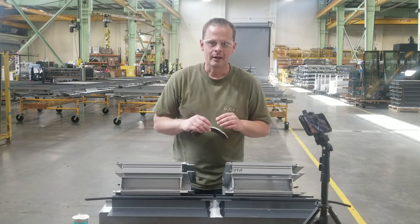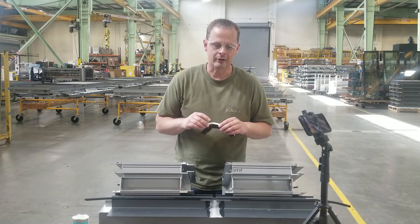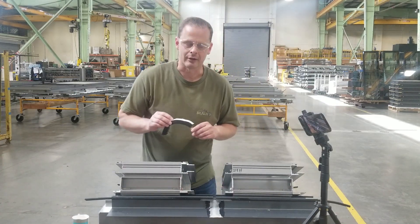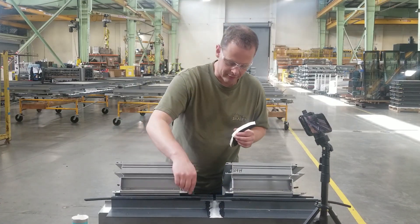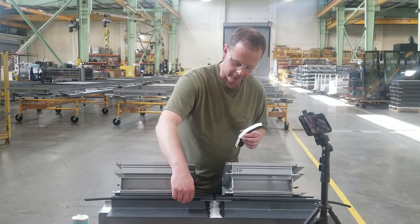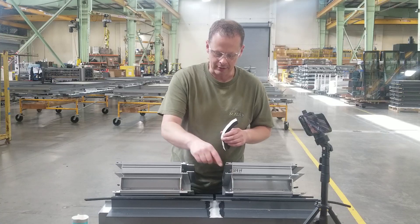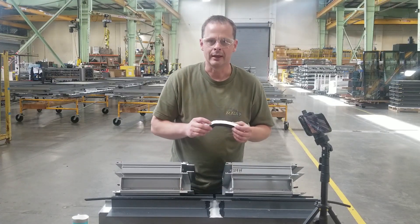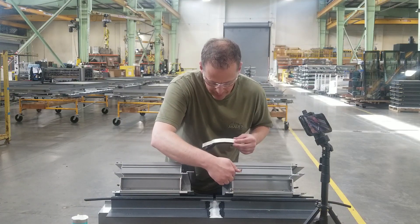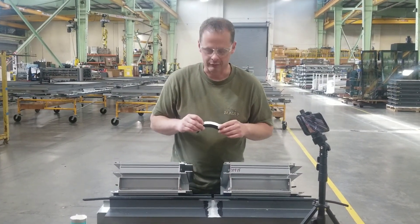Hi, my name is Tom. I'm a glazier at Walters & Wolf. I'm going to demonstrate how to properly install a 3/4 by 3/4 inch foam tape in a four-way intersection. What I have here is the top of our unit — or what you could also call a sill runner — and then two units are going to come together and go on top of this, creating a four-way intersection. We're going to span the vertical gap with this 3/4 by 3/4 inch foam tape.